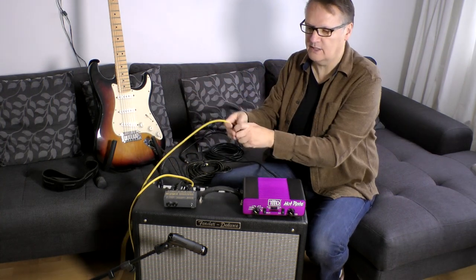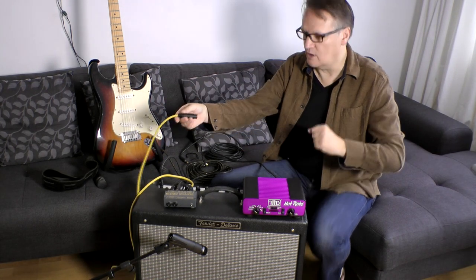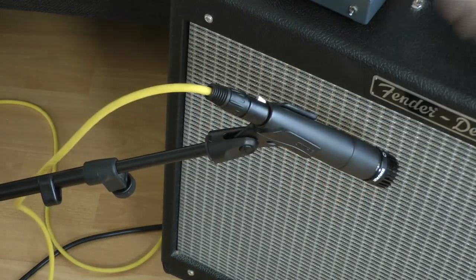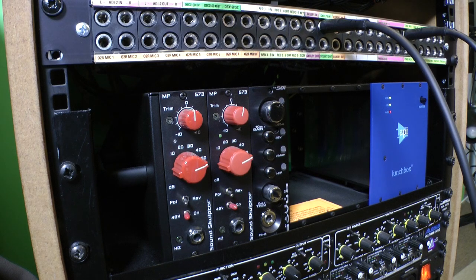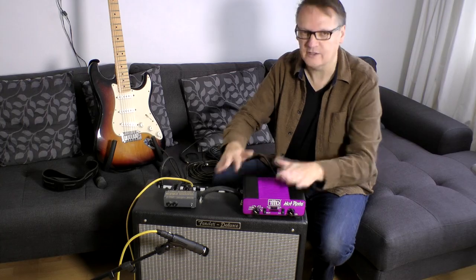The final connection we need to make is plugging a microphone lead into our microphone, which we have set up here. That will take the signal off to a microphone preamplifier, so we are capturing the sound of the guitar, the amplifier and the speakers as one.